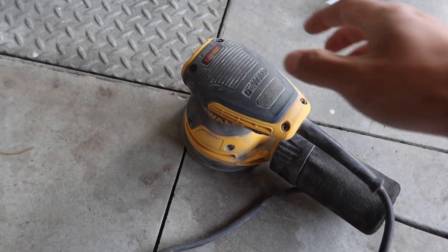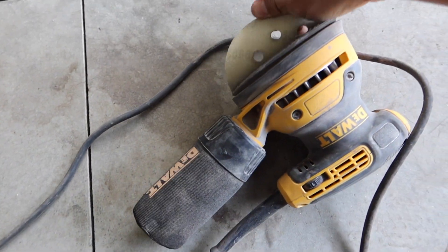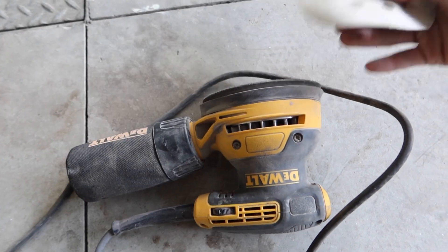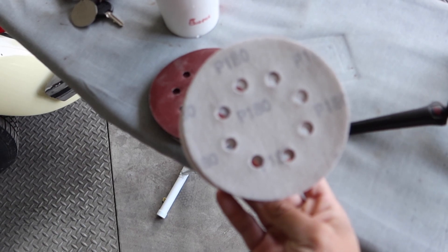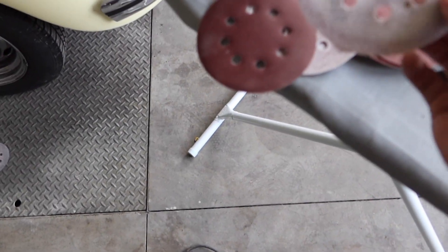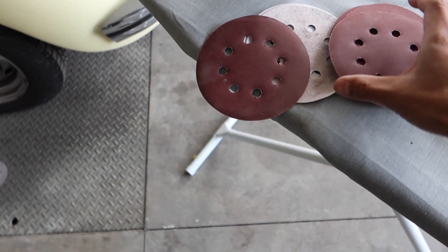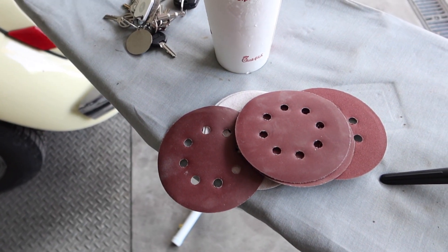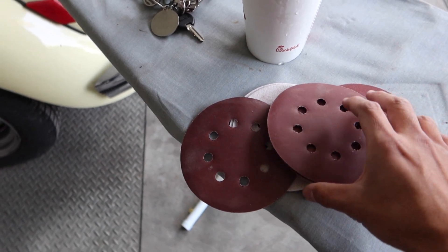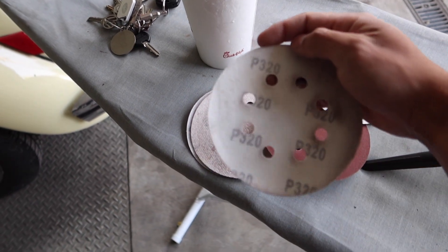So what I'm going to use is this — this is a grinder, and I just take the pad here. Usually I like to use 320 or 180 grit. Maybe 320. If it goes more rough than this, I'll just scratch the paint. So I'll start from 320 and we'll see what happens.